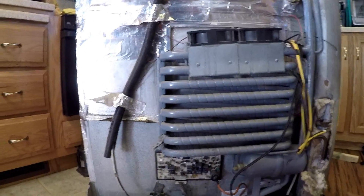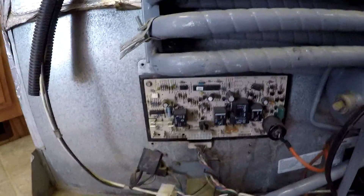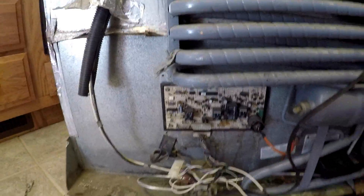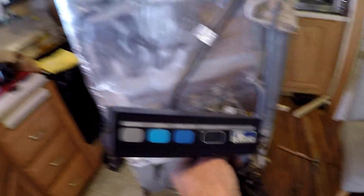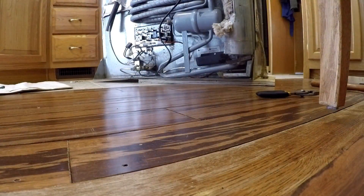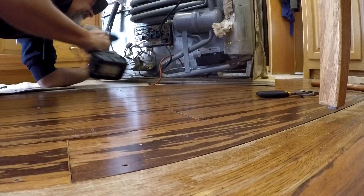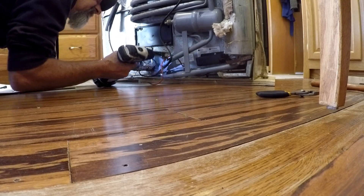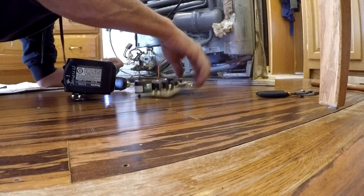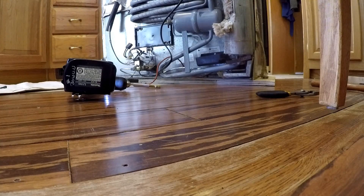What I'm doing now is harvesting this computer right here — they call it the power board — because that has some value on eBay. As well as the front piece that I just took off. I'll be able to sell that on eBay too. I'm going to take off that sparker as well. Power board — done.